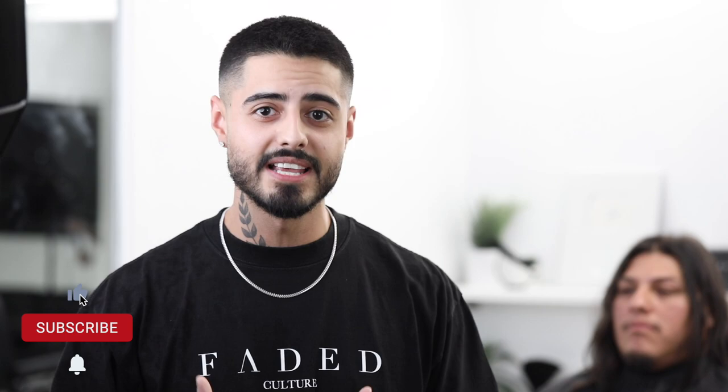What's going on Faded Coacher? My name is Adrian Barone and we're back with another tutorial. Today we've got a huge transformation. I'm going to show y'all how I took my boy Jesse from this to this in less than five minutes.